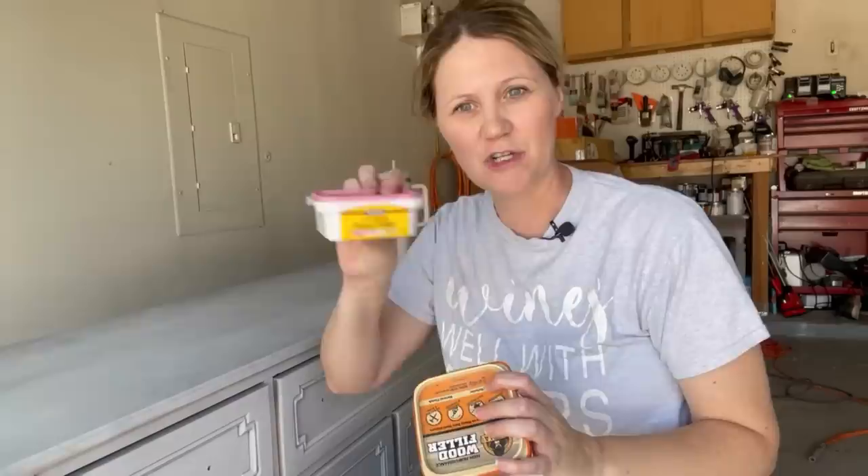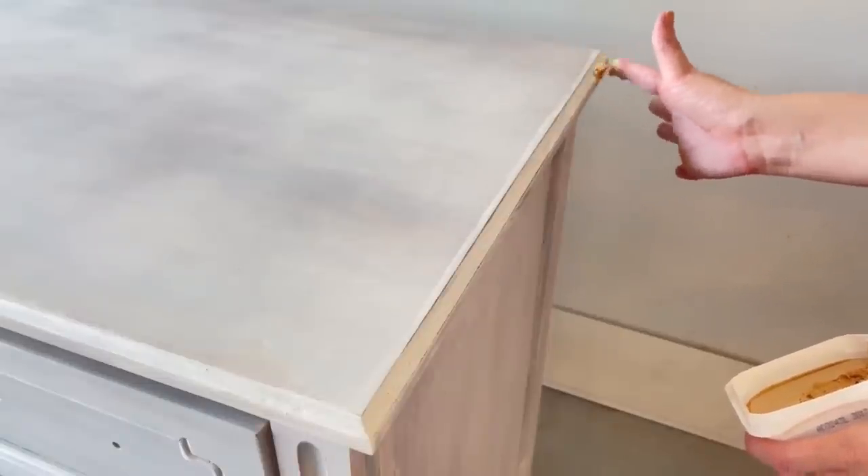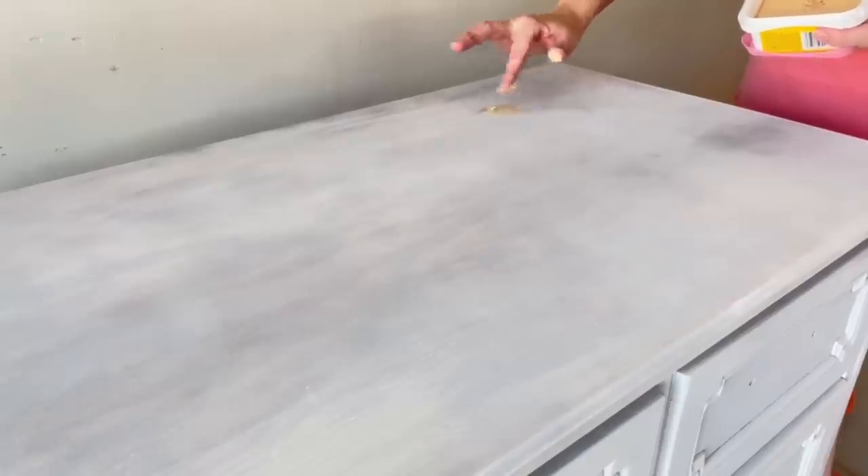Luckily, I made a little stop at Sherwin-Williams this morning, so we're going to use some Minwax color-changing wood fill. I really like this one because it'll go from pink to brown when it's ready to be sanded — so it tells me when it's time to go ahead and sand this down, which is nice.